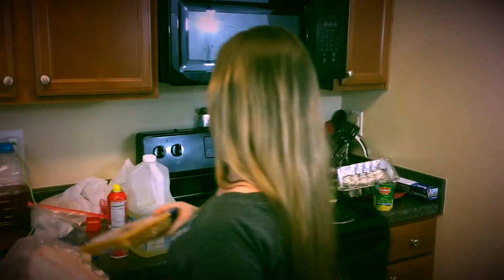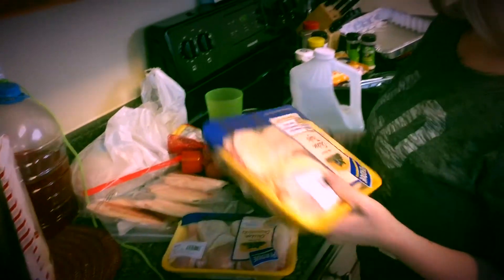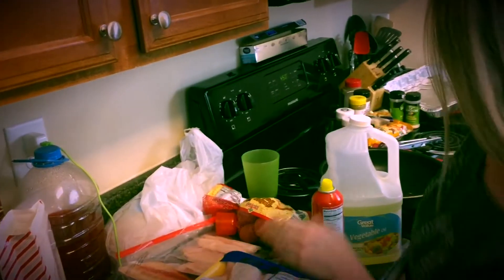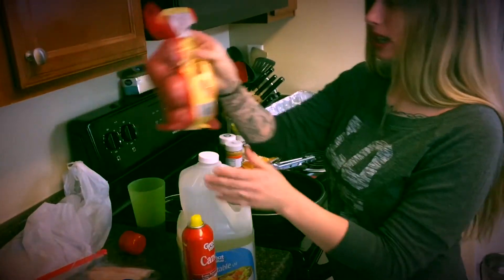Tonight I'm making every white dad's nightmare: fried chicken and fried fish. You're gonna need some fish — I'm using tilapia, four pieces — some chicken thighs and chicken legs, and baby red potatoes.